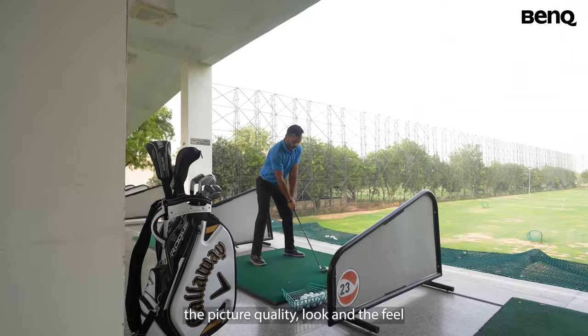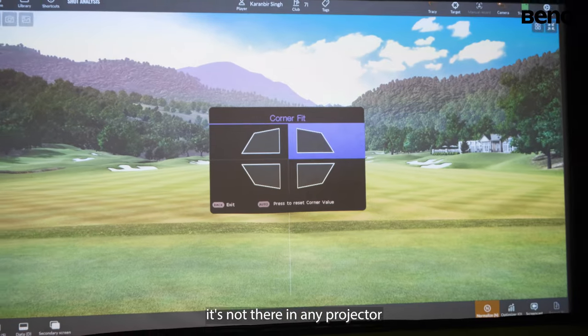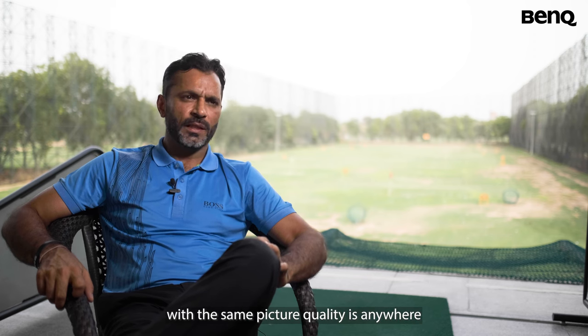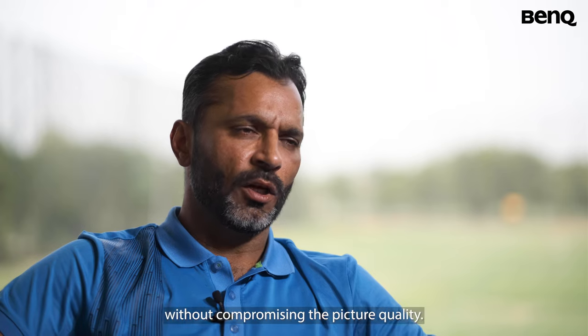So we can use it as a movie theater. If the golfer is using simulation over playing on the real golf course, the picture quality and the look and feel has to be as close to a real golf course. This BenQ model had a golf mode which I did not find in any other projector I researched, and probably it's not there in any projector in the world. The laser projector gave me a lot of peace of mind. The number of hours I can use the projector with the same picture quality is anywhere from 20,000 to 40,000 hours, as compared to a lamp-sourced image of 3,000 to 5,000 hours. So this will give me unhindered 20 years of lifetime for the projector without compromising the picture quality.